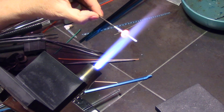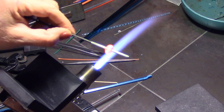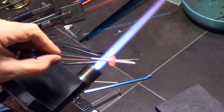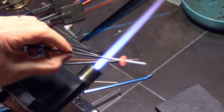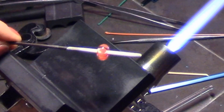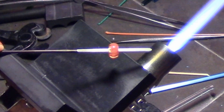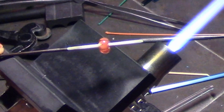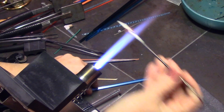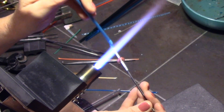The bead is already starting to widen and flatten out, getting wider than the starting bead, so these stamen are already starting to stretch out into elongated ovals. As you go along and add more and more glass, they will get thinner and thinner and become more stripe-like and stamen-like.